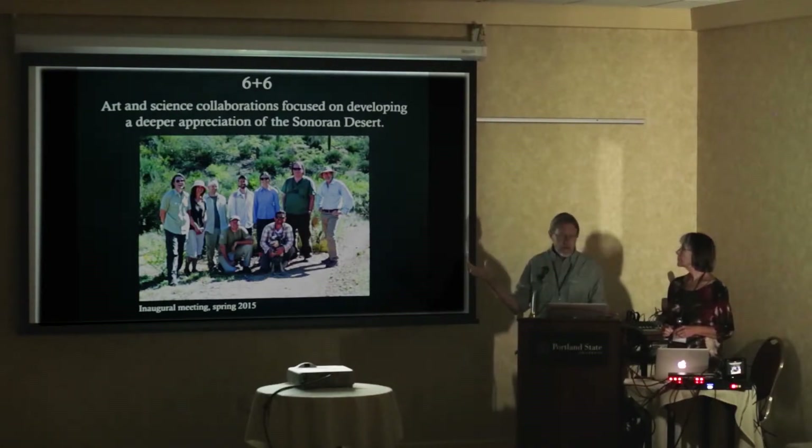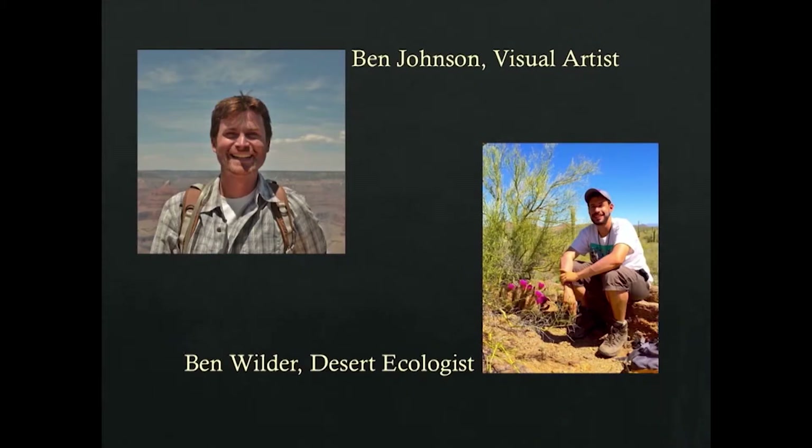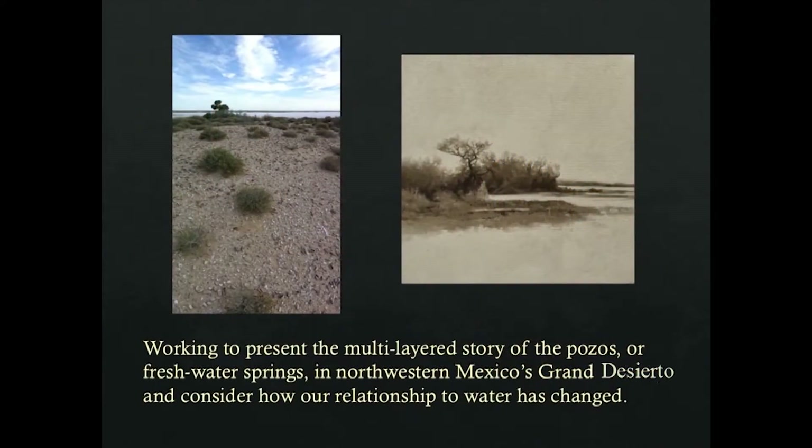At our first meeting, we hiked out into the Sonoran Desert in Saguaro National Park outside of Tucson and hashed out ideas. Now we have a full complement — six artists and six scientists from a variety of fields and disciplines. Ben Johnson, a painter and video artist, and Ben Wilder, the mastermind behind the Next Generation project, are working on freshwater springs that well up out of the Gran Desierto — a huge, very arid, very remote location in the Sonoran Desert where amazing little freshwater springs seem to pop up out of nowhere.